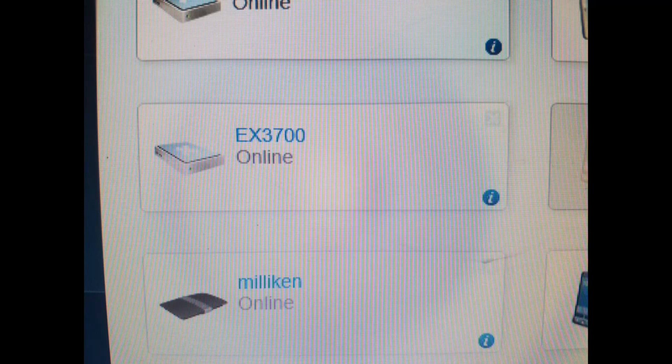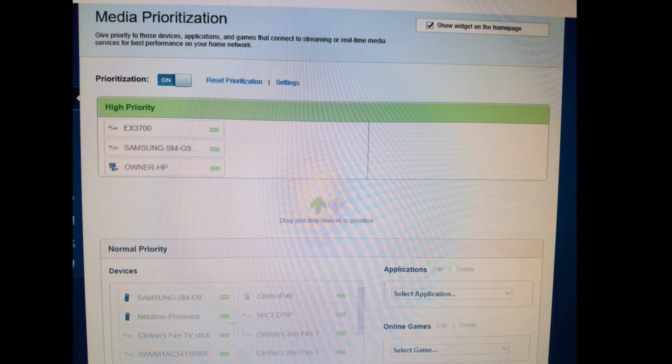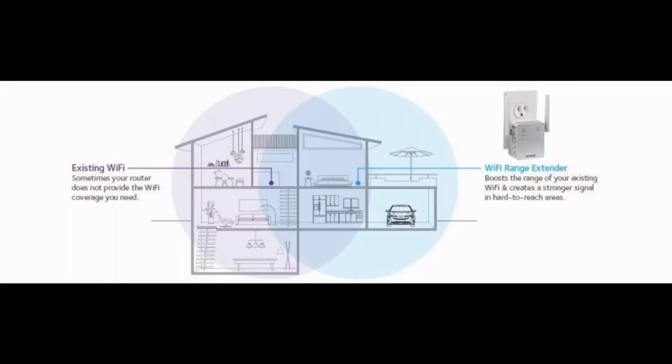Now when you go into your router settings you're going to see the new EX3700 online. What I do is actually prioritize it — put it at the top of the list. What that does is allow the router to give the booster priority over your phone, your iPad, and so on, sending a stronger signal to the booster. That's fine because that's probably what you're going to use your devices on anyway. Now your setup is pretty much complete.